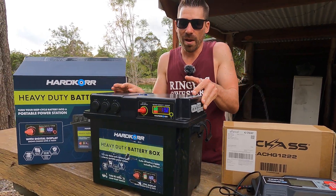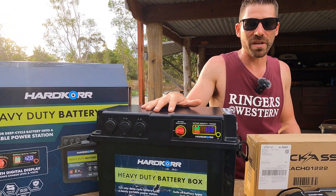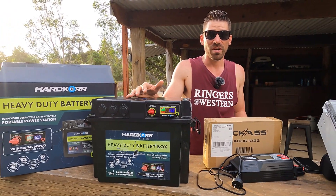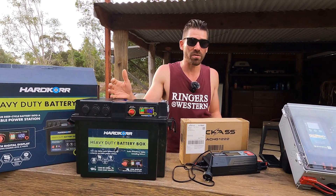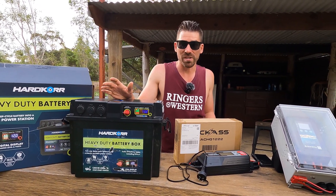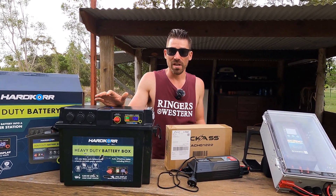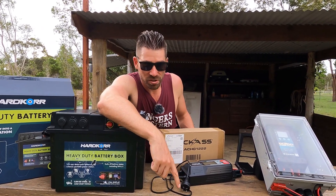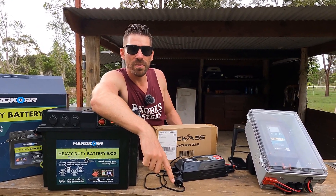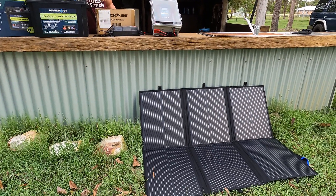It's got a couple of cigarette sockets and USB ports as expected, but it is a proper big lithium battery. If you're running a fridge and some lights — what a typical weekend-away camper would use — I'd say you should be pretty safe for four days running this without any charge. If you get nervous about charge, you can pair it with a solar blanket.